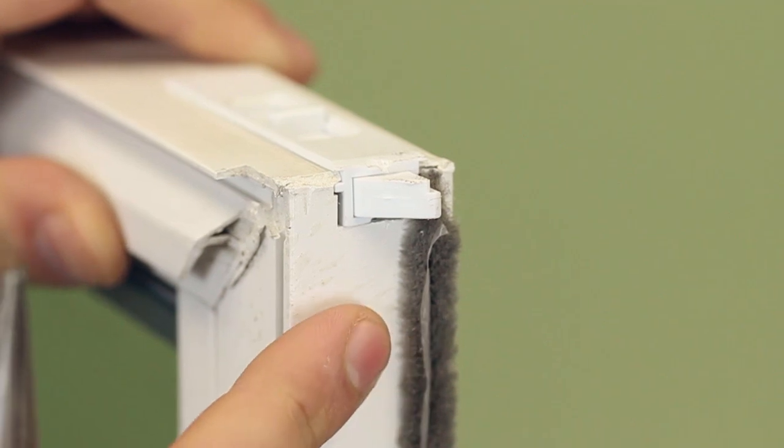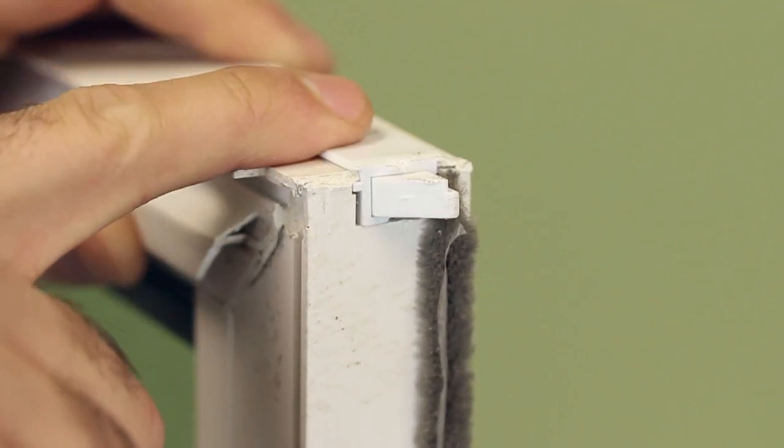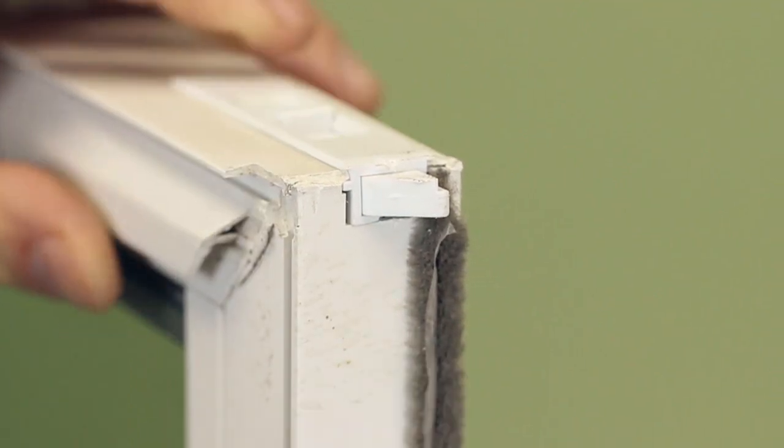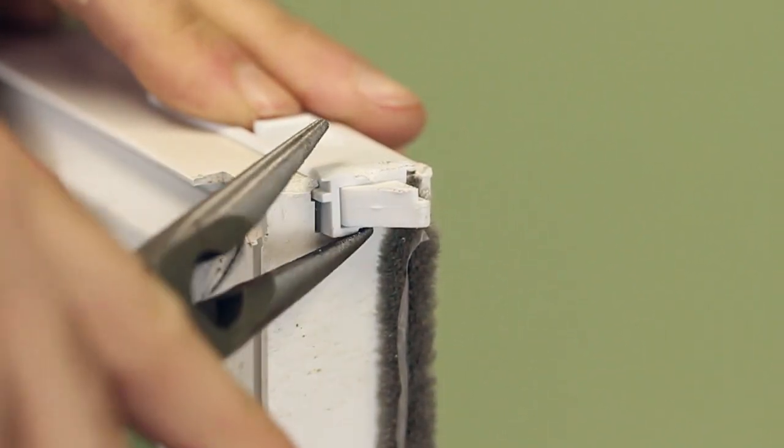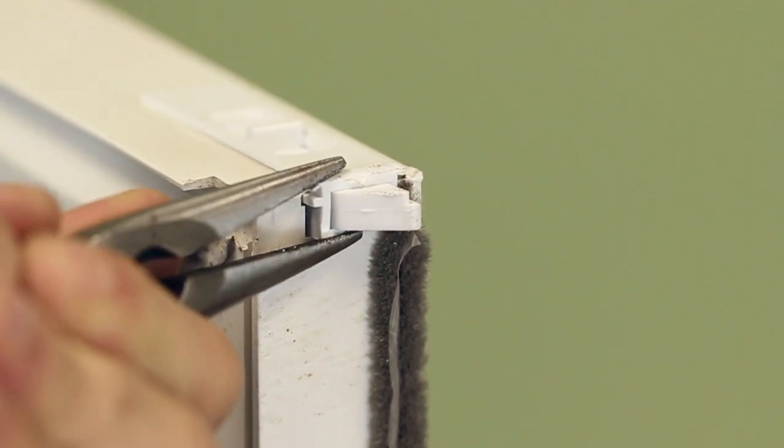Some wool pile may be obstructed by parts of the window, or in this case, a tilt latch. In order to get to the wool pile, we're going to remove this tilt latch by pressing it out, grabbing your needle nose pliers, and removing it from the frame.